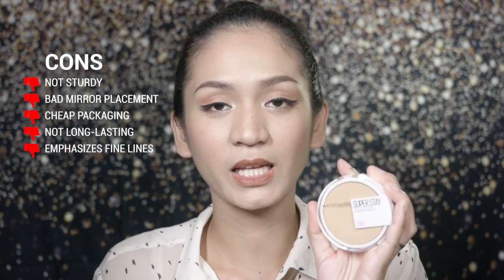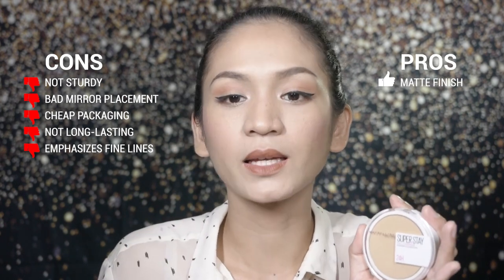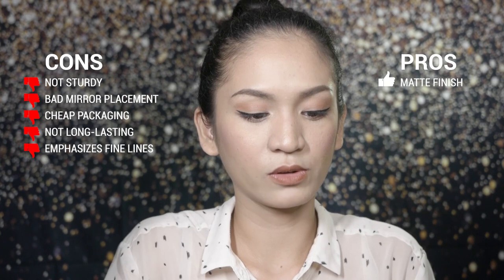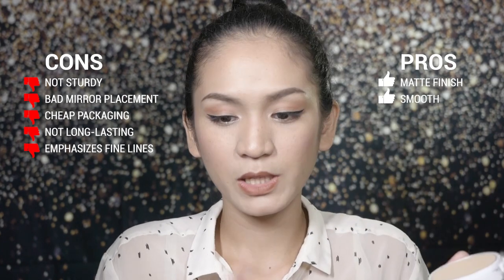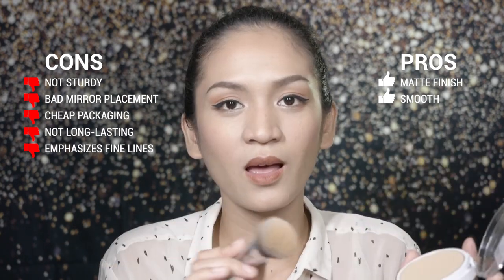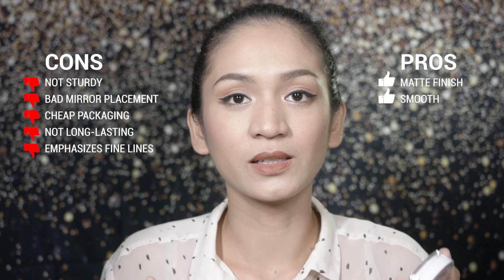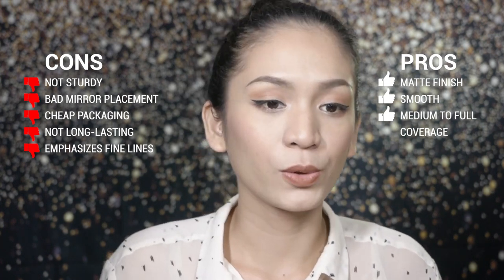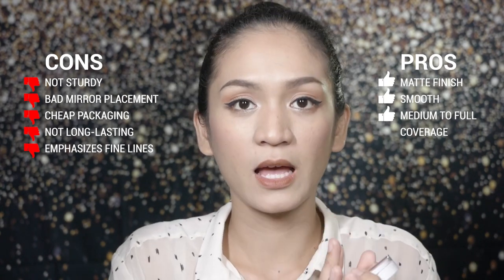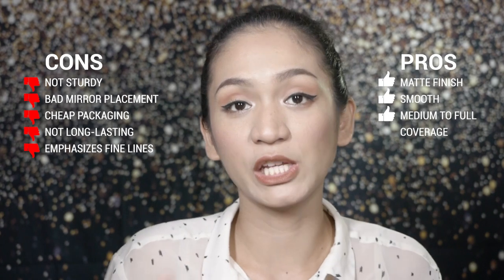For the pros, one of the things I like is the finish — it's a matte finish, but not a flat matte. It's more of a soft matte. The product itself is smooth, and when you use it with a brush, there's some kickback but just a little — not so much that you lose a lot of product with every dip. The coverage is okay — medium to full coverage. But for people with a lot of pimple scars, don't expect it to fully cover those. For that, you'd still need a concealer or liquid foundation.